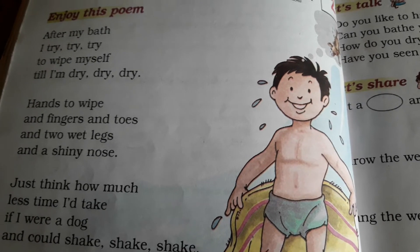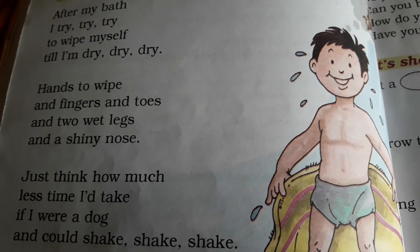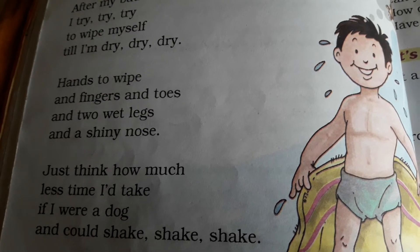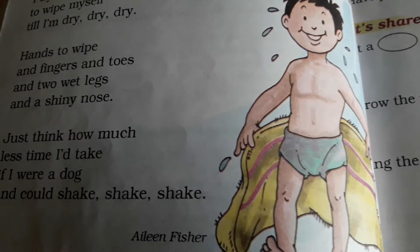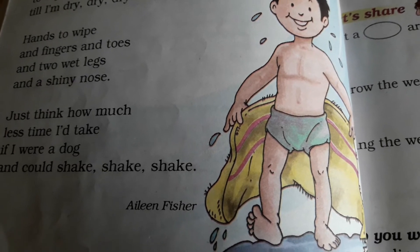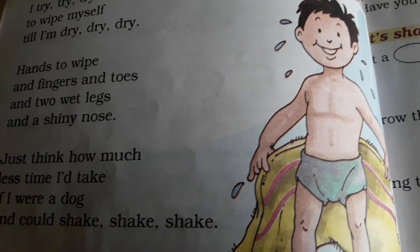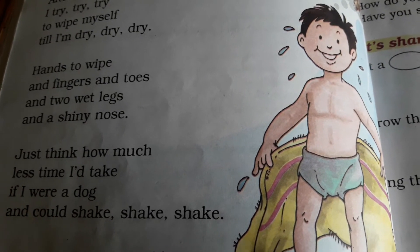Hands to wipe, fingers and toes, wet legs and a shiny nose. Hands bhi pauchne hain, fingers hain, toes hain, woh bhi pauchne hain, two wet legs — jo nahane ke baad geelay ho gaay hain — and a shiny nose. Aur jo shiny nose hai, yeh sab body parts ko bhi towel se sukhana hai.